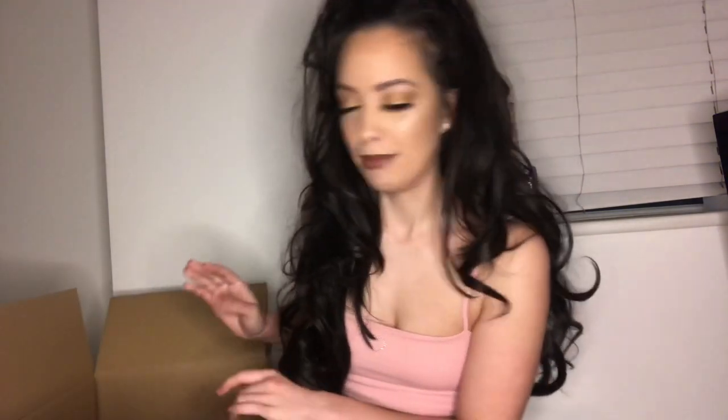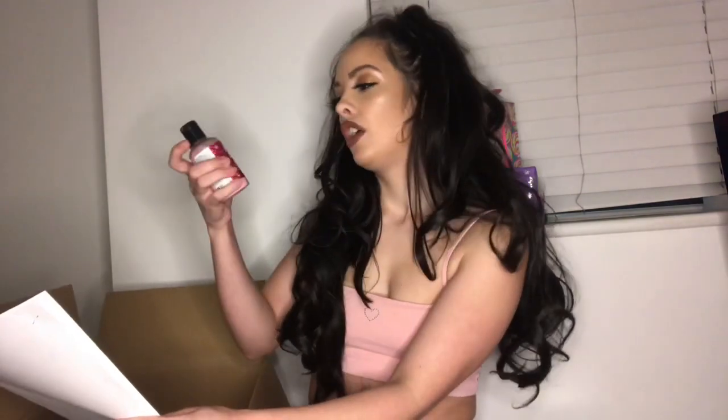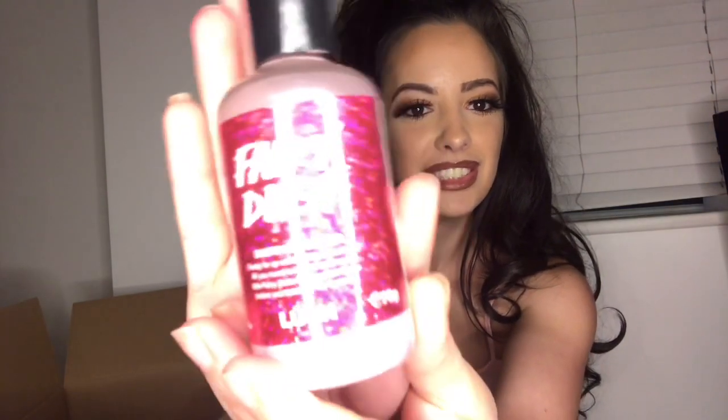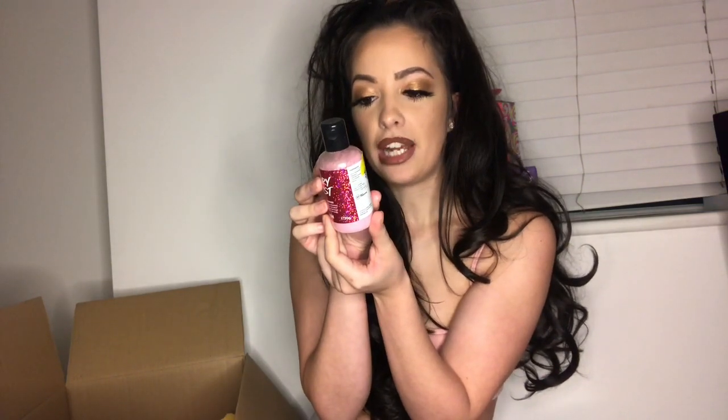I'll go through some of the prices as well. So we have got the Fairy Dust dusting powder in Snowfairy scent — oh my god, it's amazing. It's the perfect finishing touch; you can just dust it over your skin and it adds a little sparkle. It smells amazing, kind of like a bubblegum, candy floss, really sweet scent.